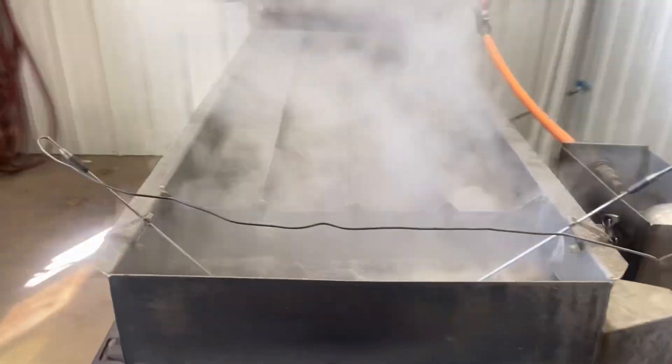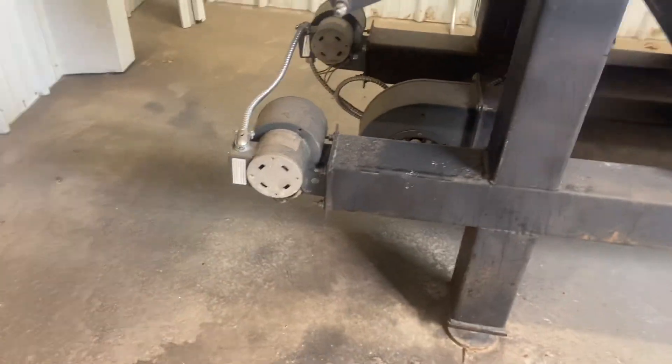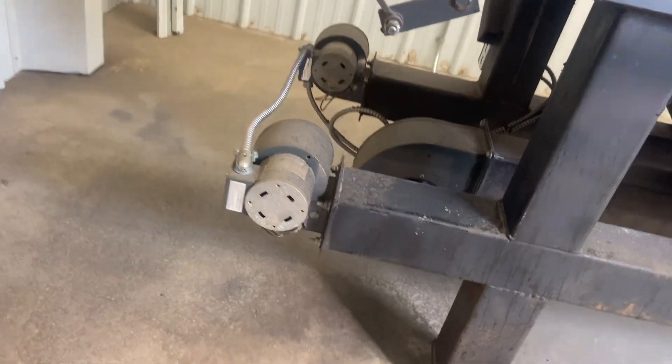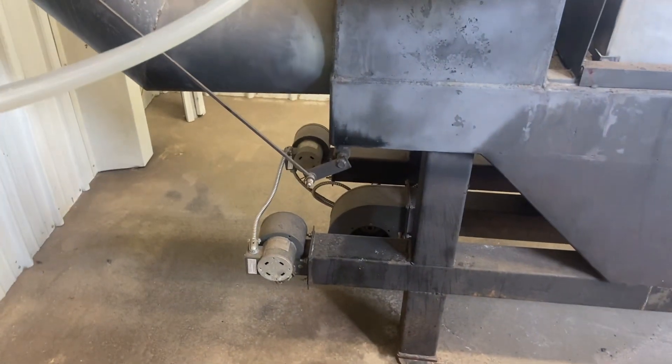This boiler also has triple turbos on it — two little ones on the side, one big one down the center. Homemade.